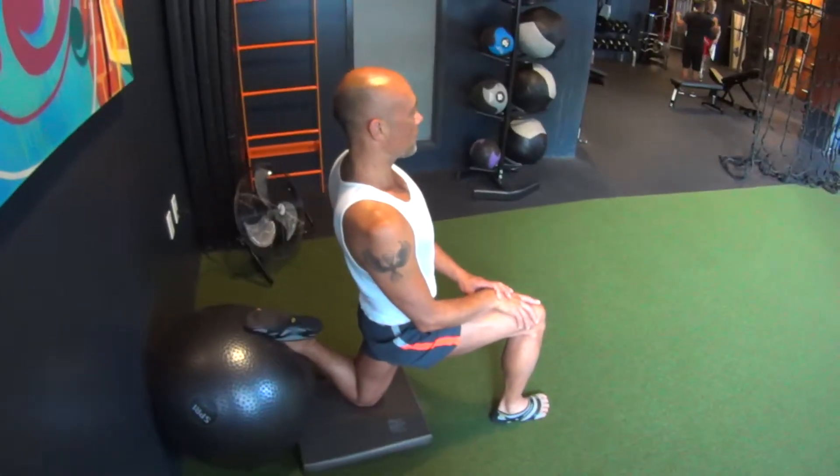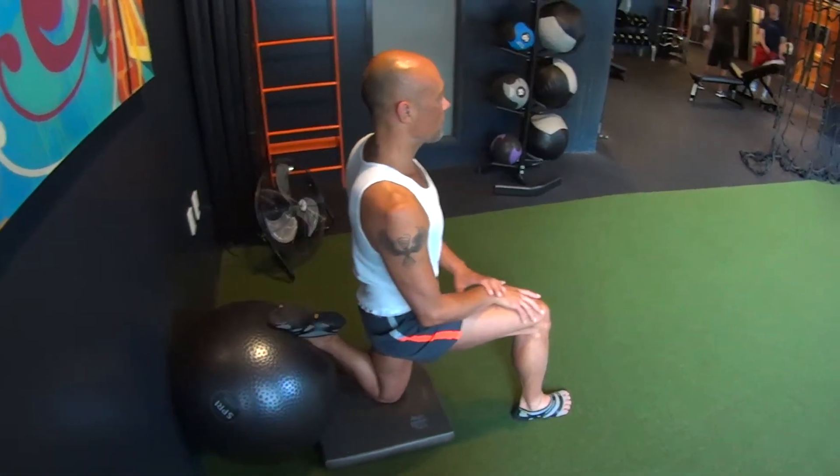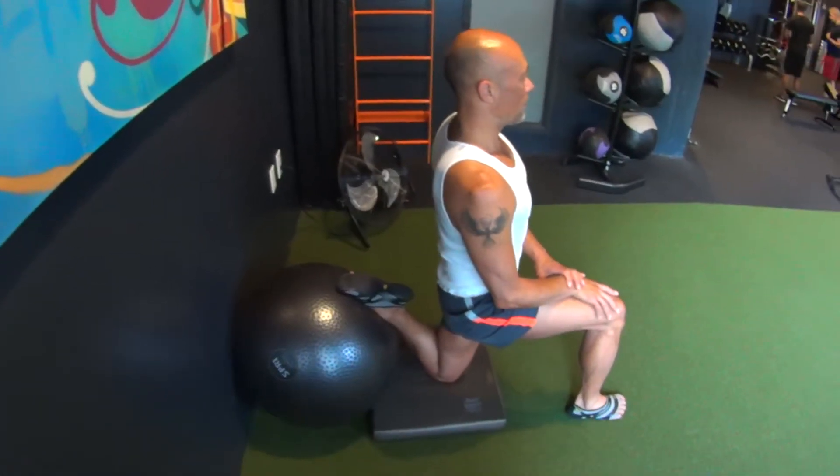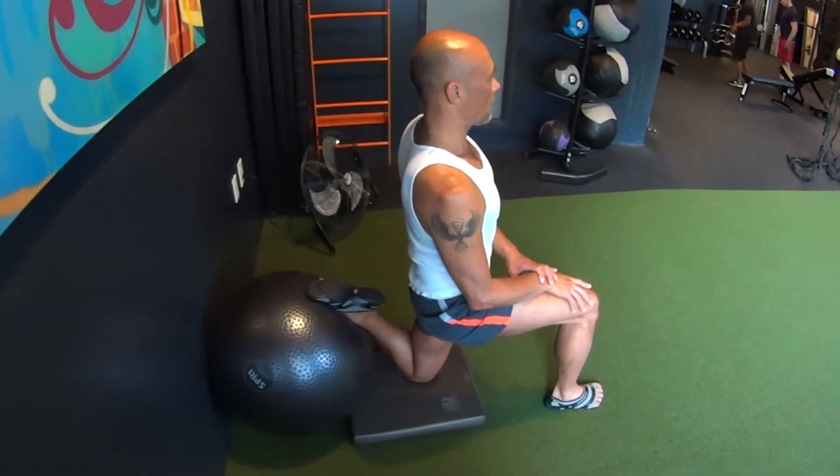Now it looks like your hips are shifting forward — bring those back. Yeah, there we go. That little adjustment will create way more stretch. Can you come back more?